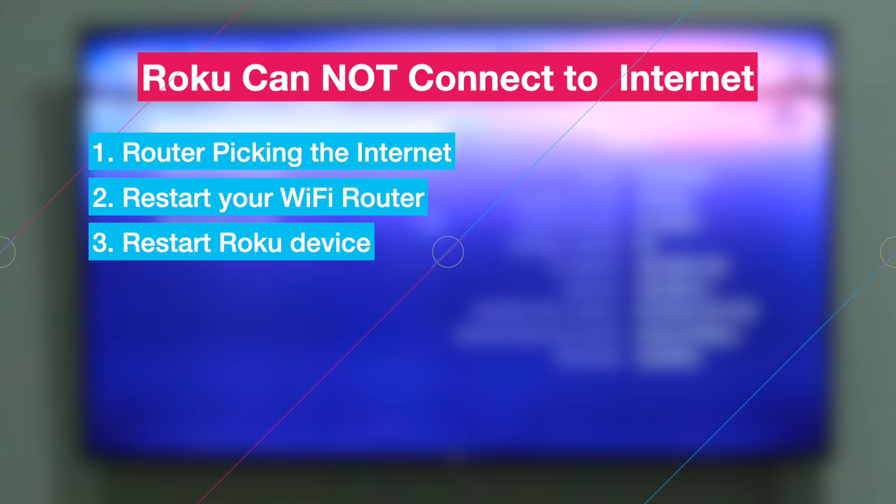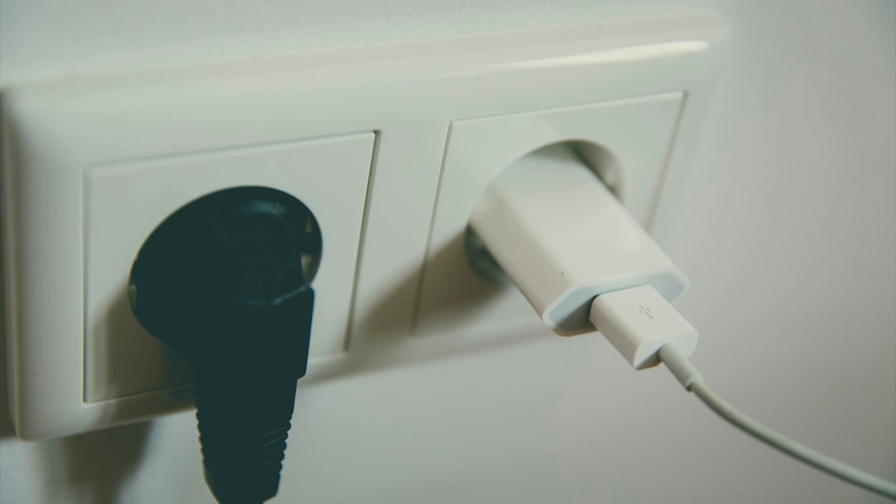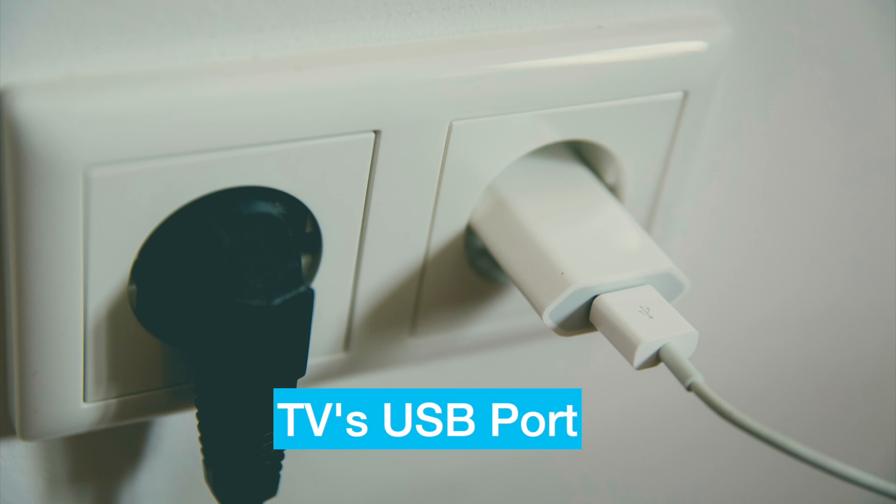Another thing you can do is restart your Roku device. Restarting the Roku will clear its memory, and you can do that via Settings, then System, then System Restart. You can also power-cycle it by simply unplugging it from the main supply or from your TV's USB port.